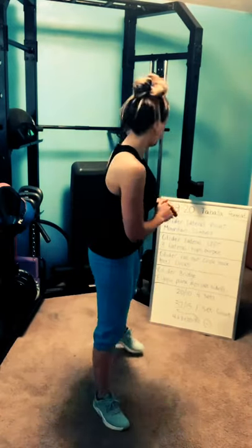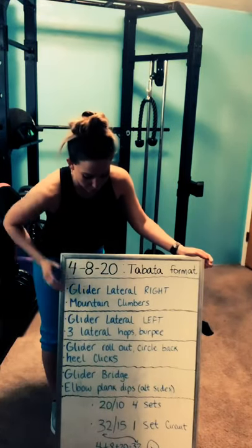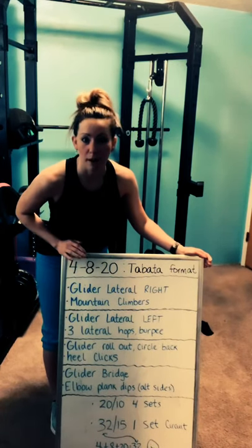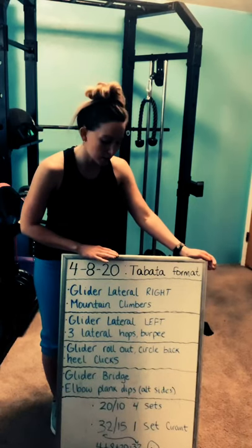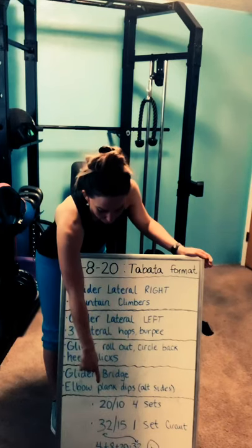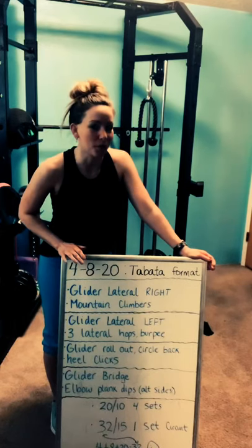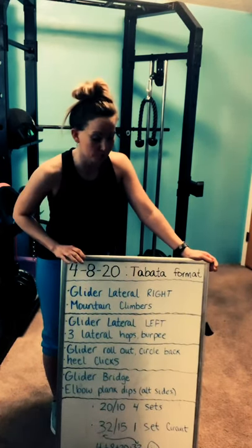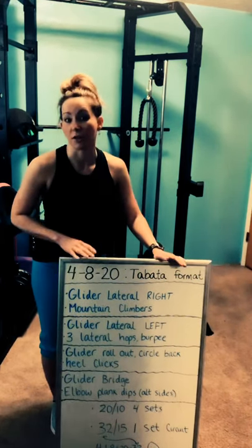Also for today, it is the 8th, so we're going to be doing a Tabata-style workout. I'm going to pair exercises up. We'll do 20 seconds of work and then 10 seconds of rest, going through four sets each block. And then at the very end, if you add up the date, that is 32 — so we're going through everything for 32 seconds, one time through. It should take us about 35 to 40 minutes from start to finish.